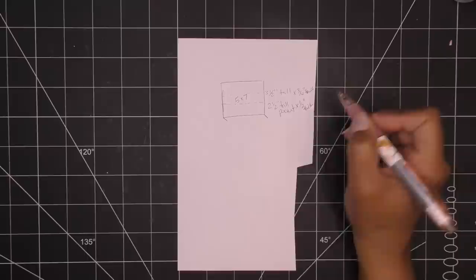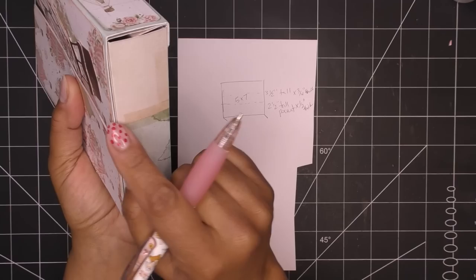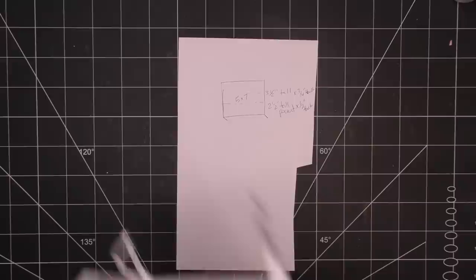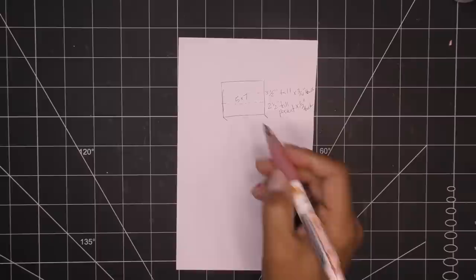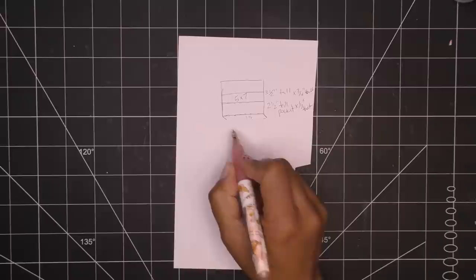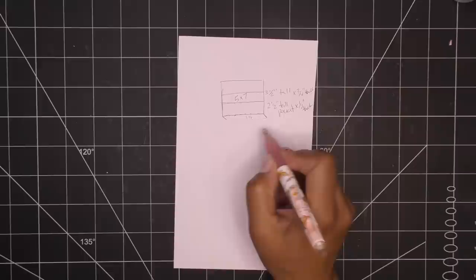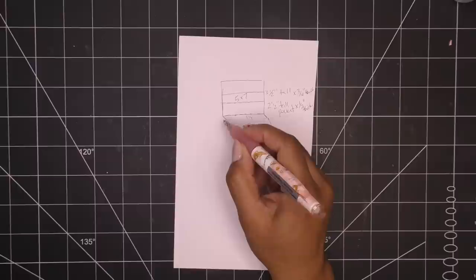The bottom part I usually design as a separate piece, but I thought I can just keep it as one piece that keeps extending. If you want to make it a separate piece, just do the math. But that means this piece needs to be one and a quarter inches plus a glue tab plus the front flap coming up — two and a half inches tall. So this area should be three and three-quarter inches.